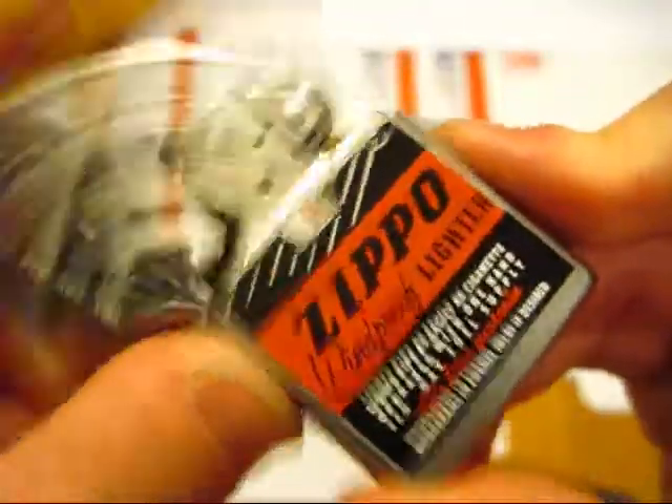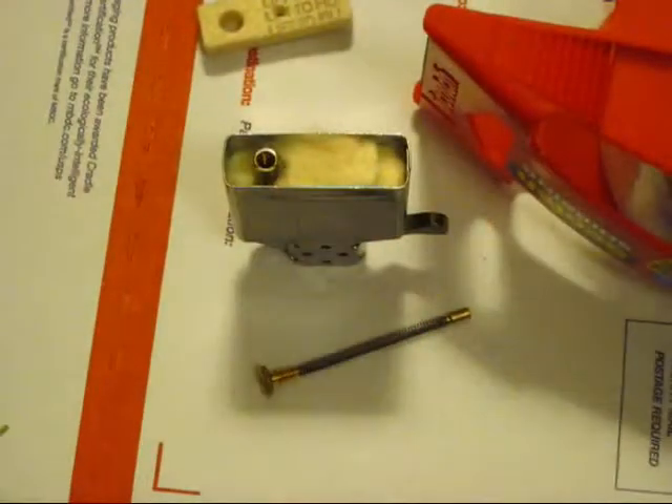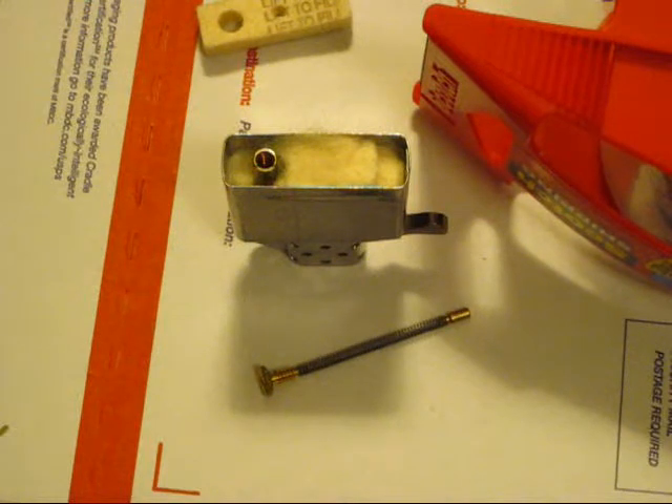To prepare it for shipping, you need to open it, take the insert out, take the flint screw out, and then remove the felt pad. Let it sit for about one to two hours. The reason why you're doing this is if you've filled it, you can let all the fuel evaporate. It is illegal to ship a filled Zippo in the mail.